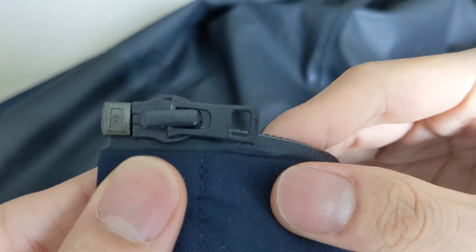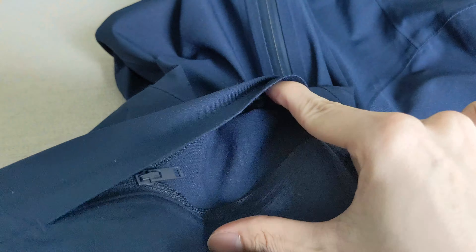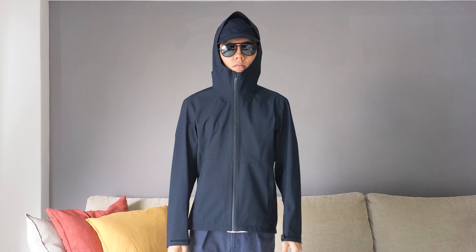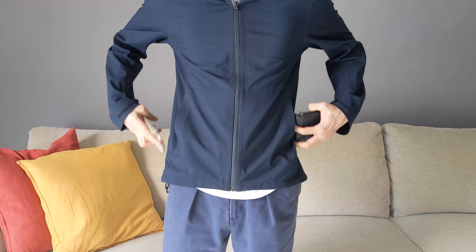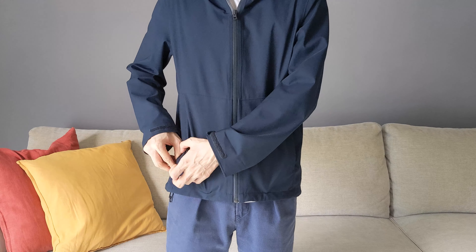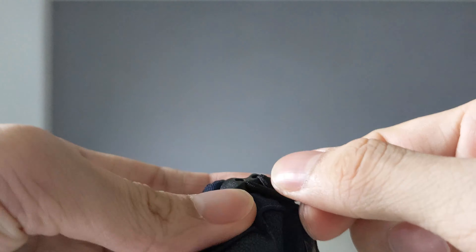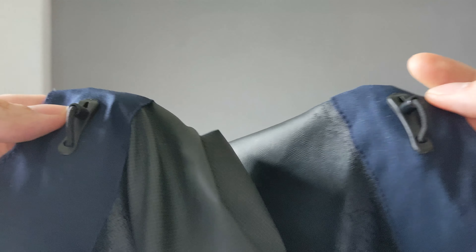In terms of hardware, the front zip and pocket zips are from YKK and are smooth to zip and unzip, so no complaints there. Although the high collar is great for protection, the hood is a tad short which lets rain in whenever it's facing diagonally in my direction. The pockets are great for what they are, but since I usually put my phone and wallet in my jacket pockets, that means no room for my hands. An inner pocket would be nice but at this price some corners must be cut. There's also a drawcord at the hem which can be pulled and locked into position and undone easily, and the two drawcords at the hood have the same mechanism.